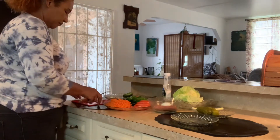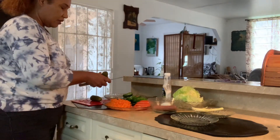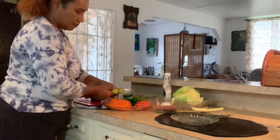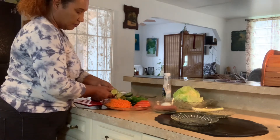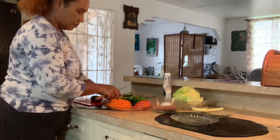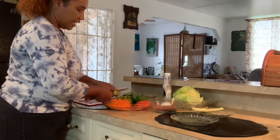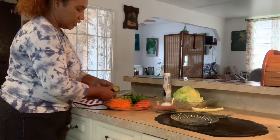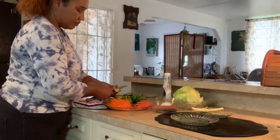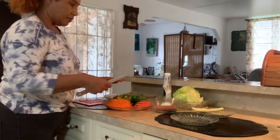There you go. Now the dill pickles — I could just cut them like this. Since I don't have cucumbers, I'll just use these instead. It works the same way.